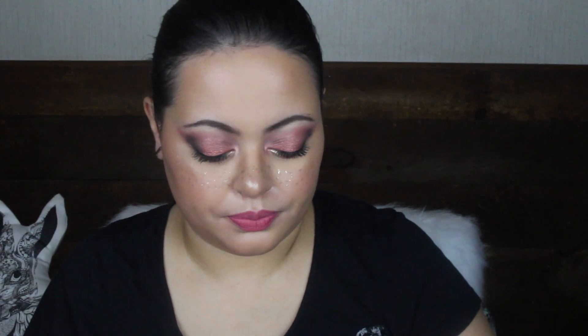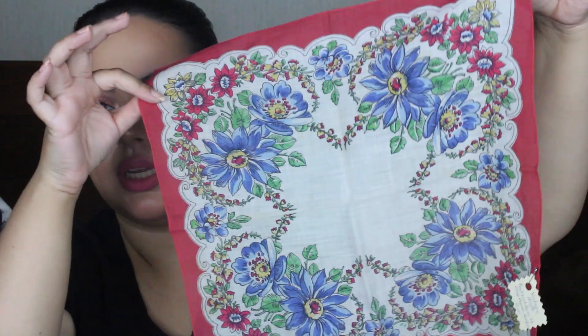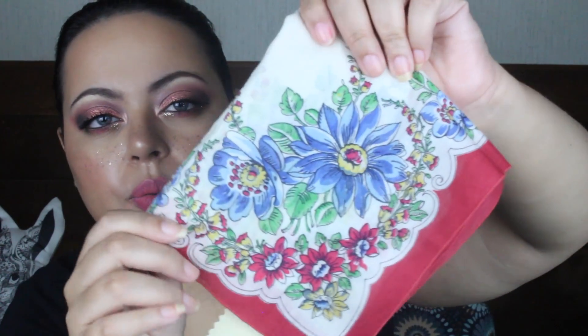This next one doesn't have any lacing or anything like that. However, the colors are beautiful. This one is also from the 1950s — it's a red hankie with beautiful blue flowers. It's a little bigger than the other ones, but I love the colors. It's very, very bright and very, very fun — a nice pop of red and green and yellow and blue. If you're into florals, this would be perfect. You like this one? Awesome. So this one is $2.